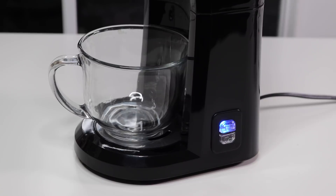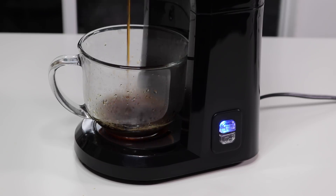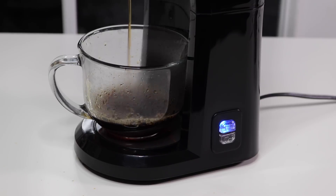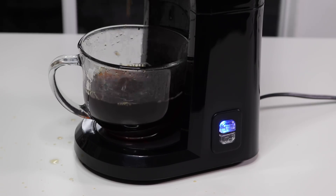Here we go — let's make some coffee. This was actually pretty fast from putting ice cold water in to this point. I like that it boils pretty fast. I didn't put a lot of water in — I didn't want to overfill it. It turns off by itself once it runs out of water, so you really only want to put in as much water as you need for that particular cup.